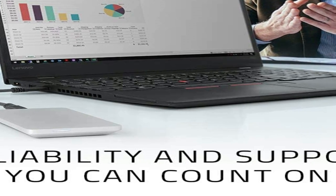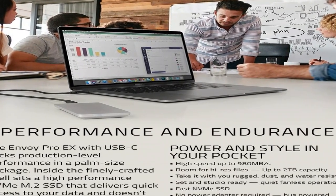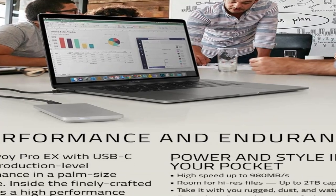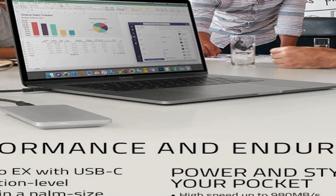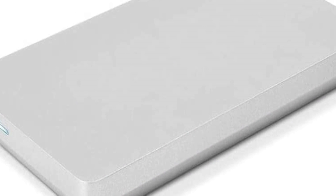The Envoy Pro X with USB-C has an IP67 rating. It's dust tight and can even withstand an unexpected plunge in water, so you can relax knowing your data is protected and refocus your energy on your creative flow. The Envoy Pro X packs production-level performance in a palm-sized package. Inside the finely crafted shell sits a high-performance NVMe M.2 SSD that delivers quick access to your data and doesn't interrupt your workflow. Lightweight and slim, you can slip it into a bag or coat pocket and transport your data everywhere you go.